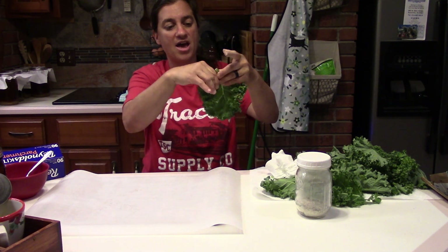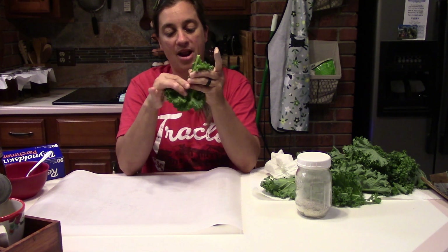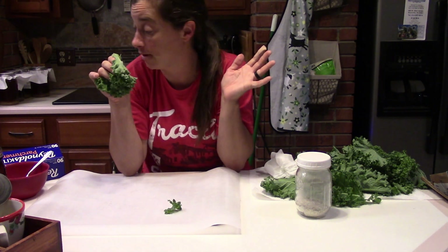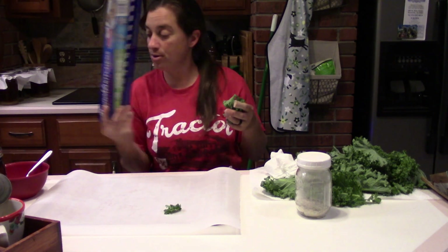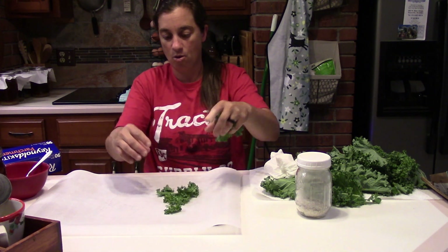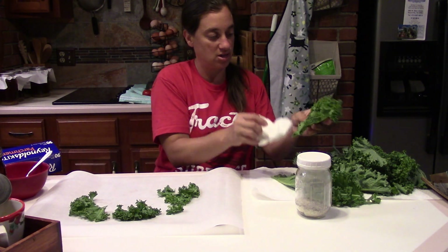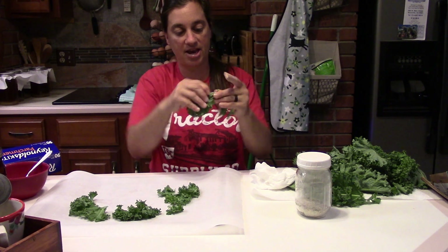They say you can cut the kale away from the stem, but I just choose to peel it away from the stem. You put it in bite-sized pieces on parchment paper — I'm sitting down so you can see me a little better. Parchment paper from Reynolds or any brand in the baking aisle works. Let's get all this kale dry.